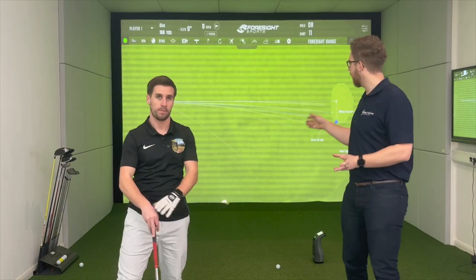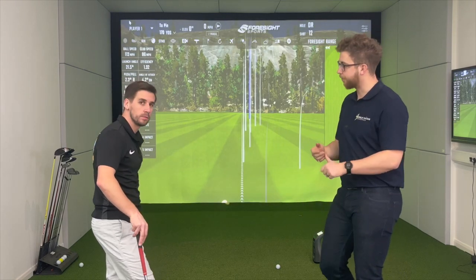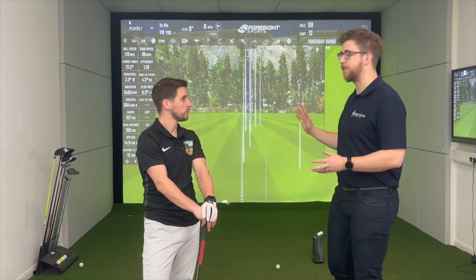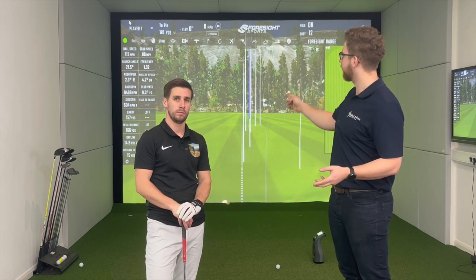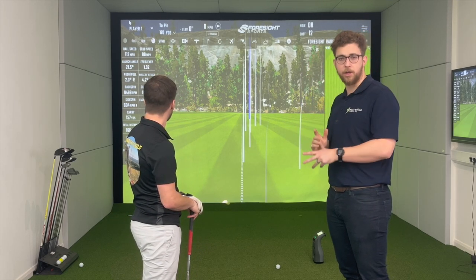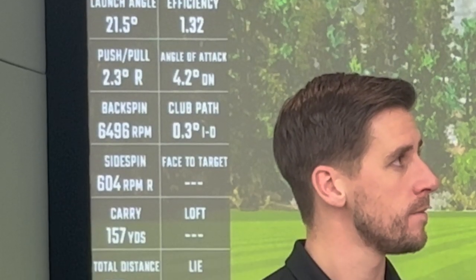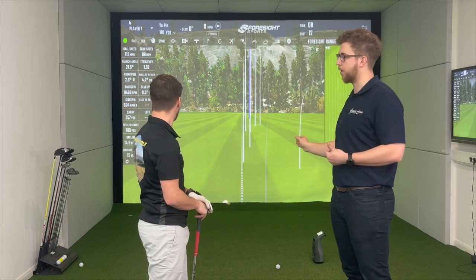What you can see behind us is FSX 2020 — that's the original Foresight software. It's in the process of being updated to a second software called FSX Play, which we'll show you in a second. FSX 2020 is a great place to start because it shows you all the data you're going to get. On the left-hand side of the screen you can see all the ball data, and next to it you can see the club head data. You'll notice there are some blank spaces.